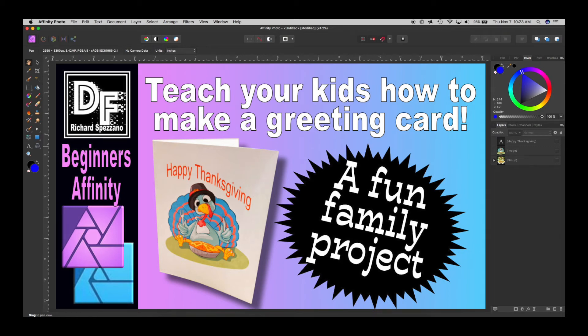Hi, Rich Spisano here with Digitally Fearless. This is a very beginner's tutorial — basic, but I thought it would be nice. Sometimes you have a family and kids and you want to get them involved. They may want to do a thank-you card, or in this case a Thanksgiving card. If you can get the kids involved, I think this is a great project where you can work together. Let's get started.